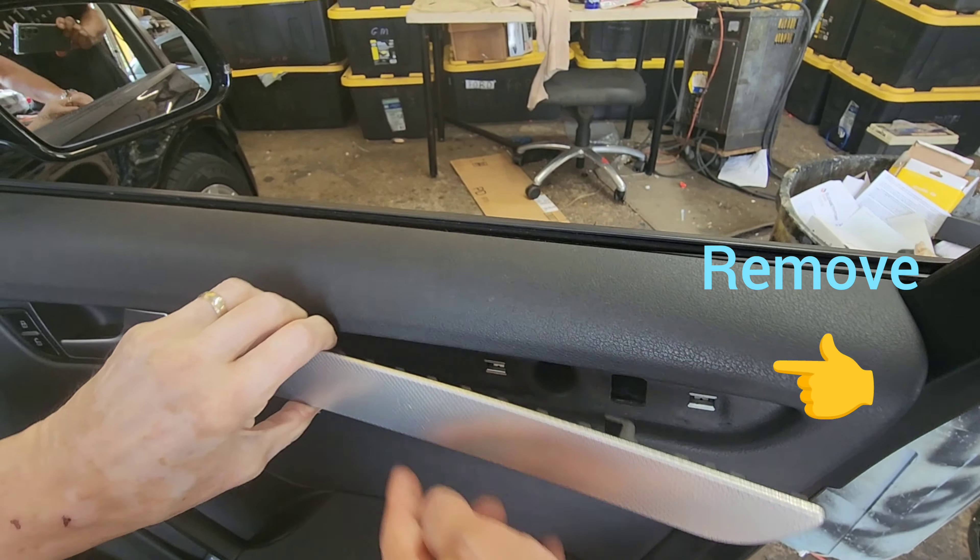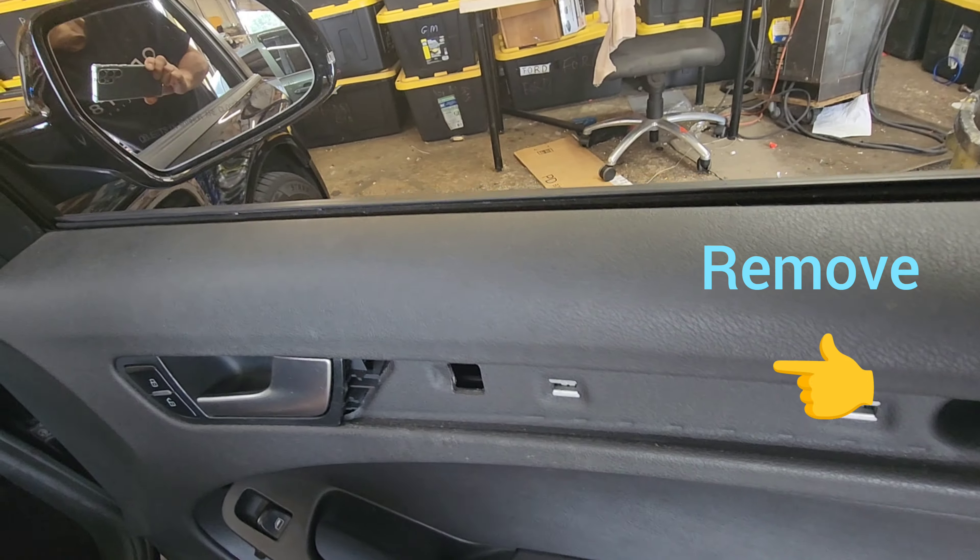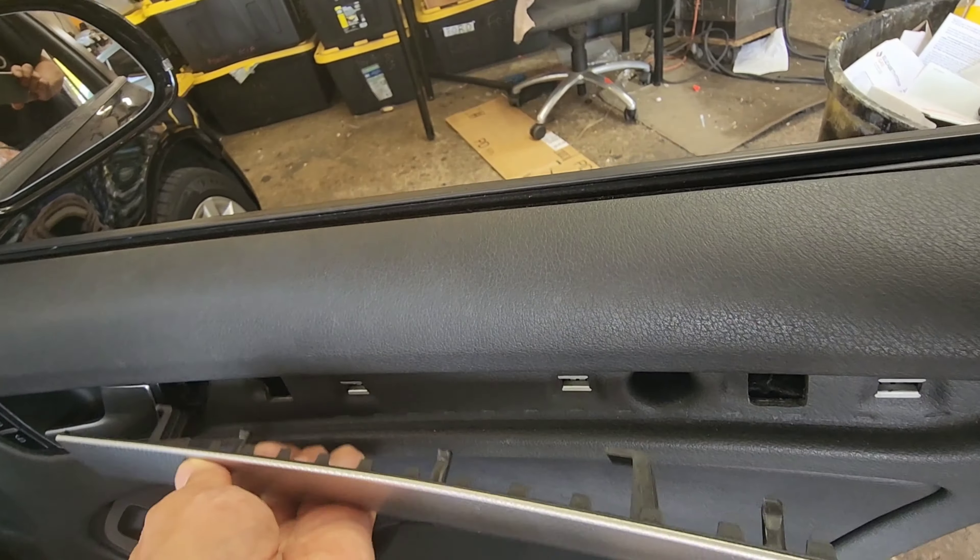There's one more screw. Start from this end, try this out, and you slide this way. This pad has to come out this way.